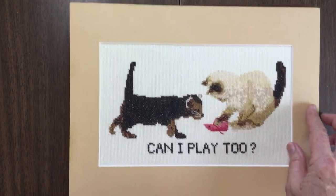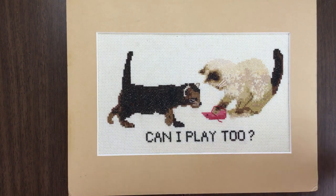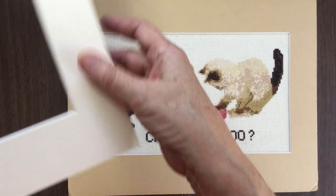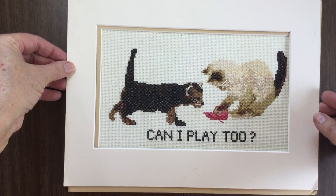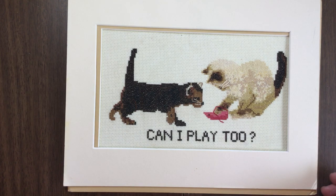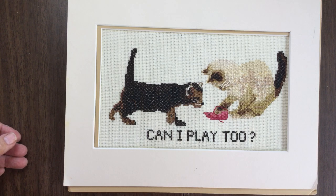Once you do that, you have your option of matting it. You can either mat it with a single mat — if it's a standard size, most craft stores will have standard size mats in their framing department. Or you can do a double mat, putting two mats one on top of the other, which gives it a really nice, more professional finish. After that, you frame it.